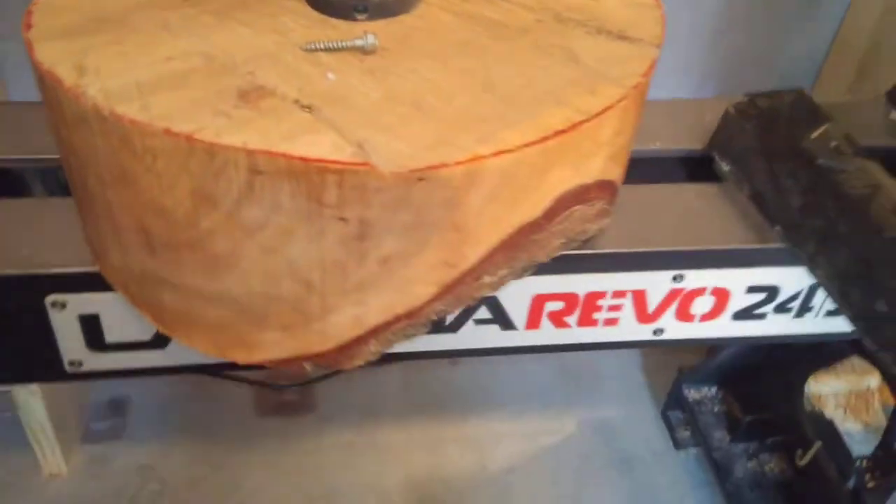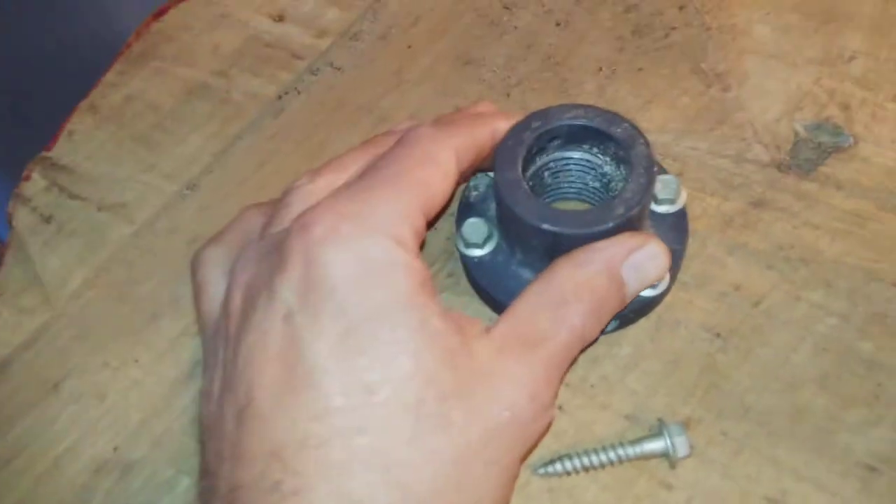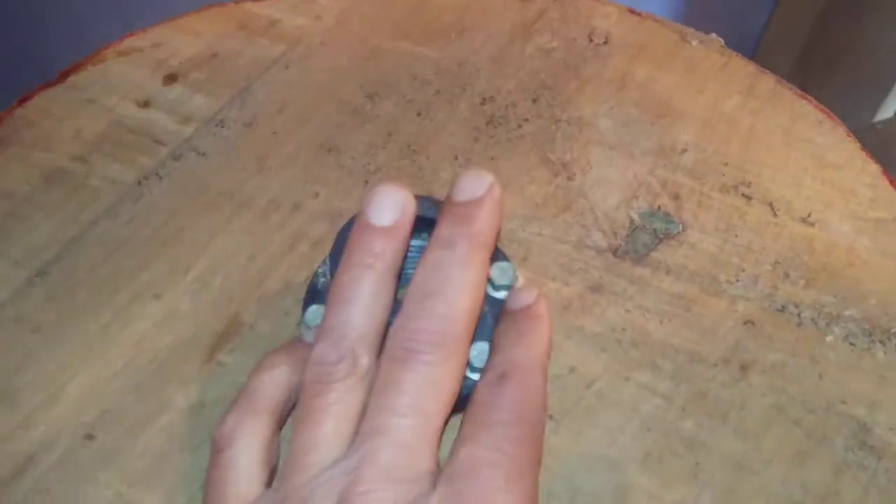I've got a pretty big bowl blank here and a pretty small face plate. I wouldn't recommend you use a face plate this small for a bowl blank this big, but it's the only one I've got.